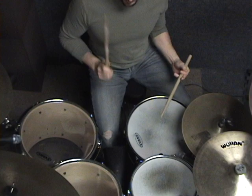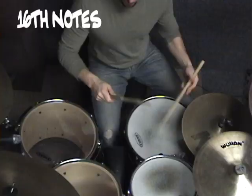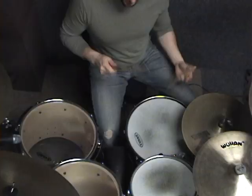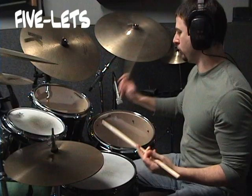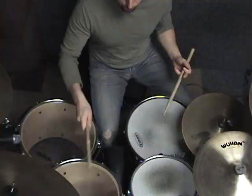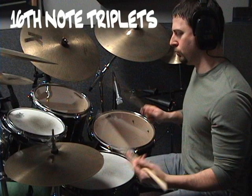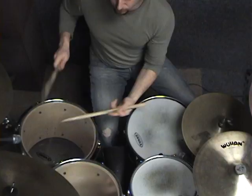Here we're just talking about rhythm — we're not talking about accents, we're not talking about sticking. The sticking is consistent and the actions are consistent. Notice as I move through the table of time, the notes are sounding faster. It's getting faster and it's sounding more intense. As we build through the rhythms, it's going to give you a more intense sound while keeping the time constant.